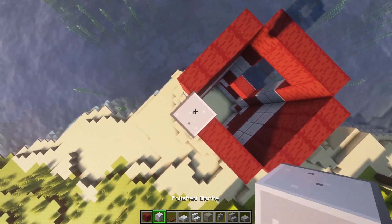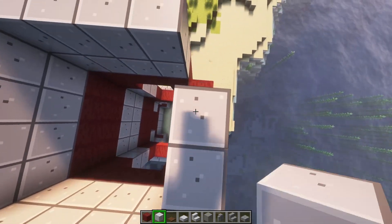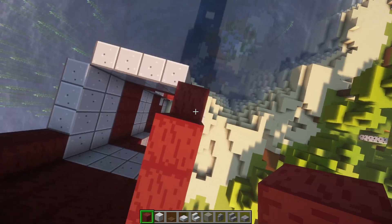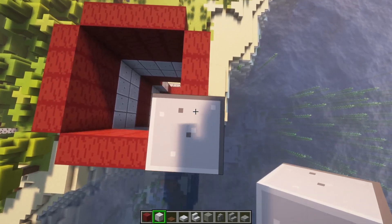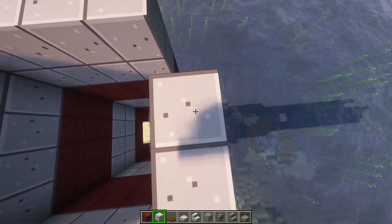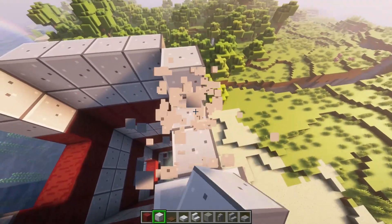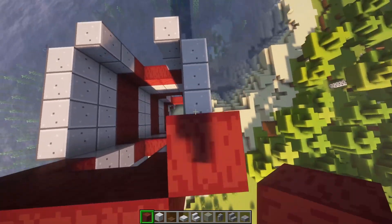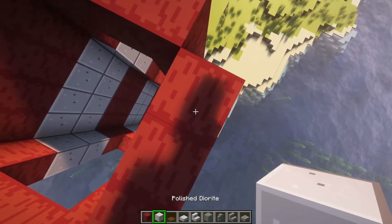And you're going to do another two — diorite, diorite — and then two red. Then you're going to build two granite. And then again, you're going to dig out these four, and then these two. And then build up twice and over. And you're going to do one layer of diorite.